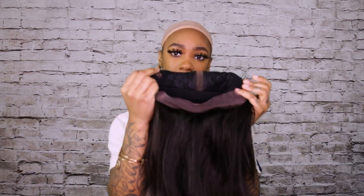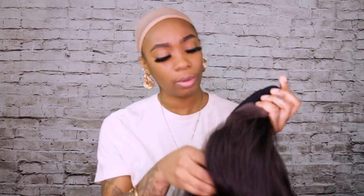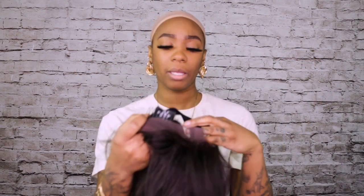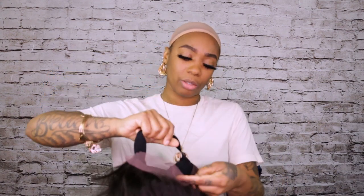This wig also has tuck combs on the inside — one on each side as usual, and one in the back. But this wig comes with a band, so instead of the adjustable straps that normal wigs have, this one has a band. Bands are really, really good. Because this is a 360 wig, it does only have the middle parting on it.